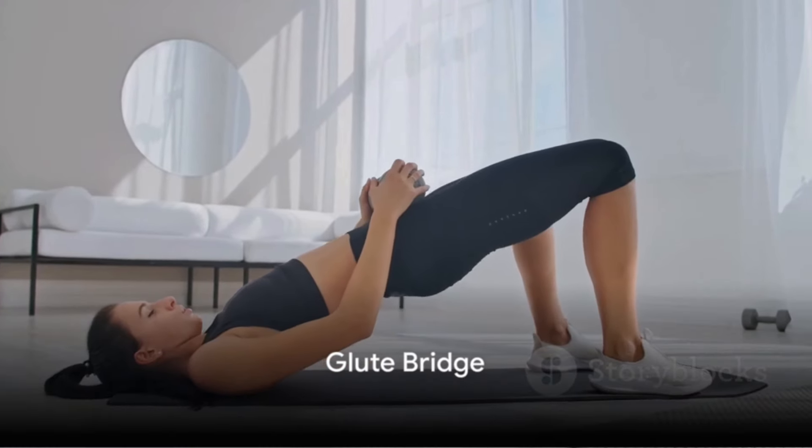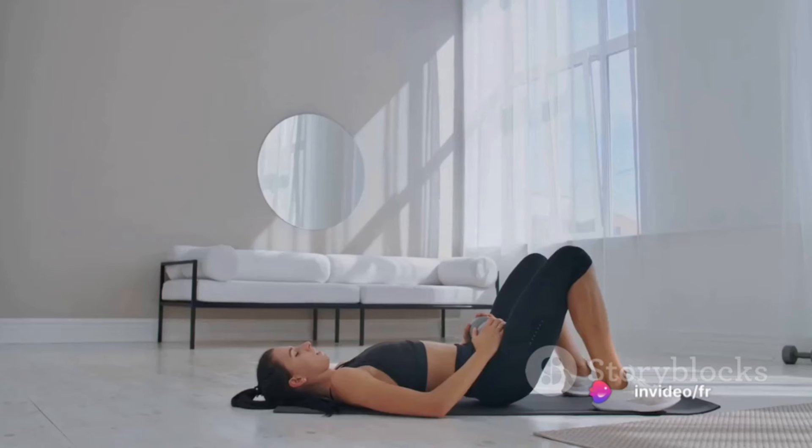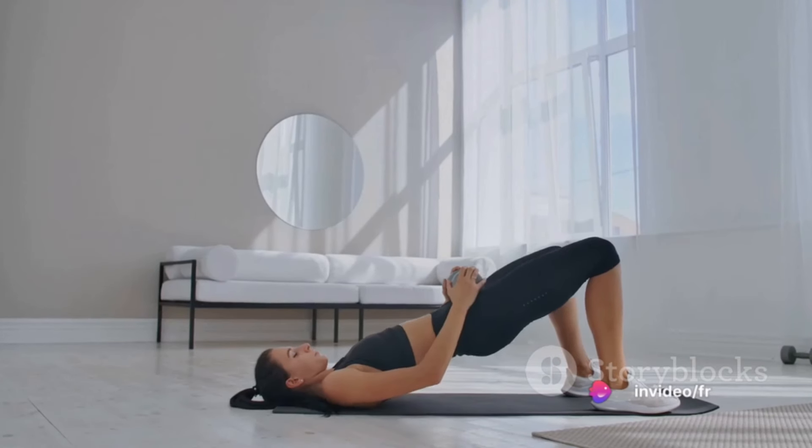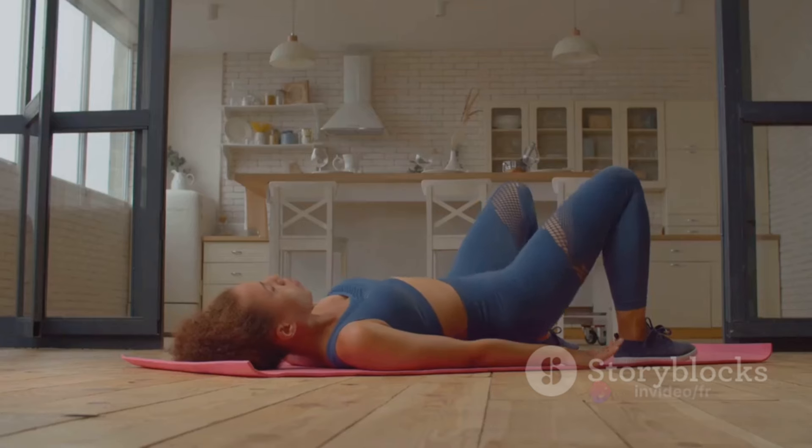Finally, at number 10, we have the glute bridge. This exercise targets your glutes and hamstrings. Lie on your back, bend your knees, lift your hips off the ground, and squeeze your glutes. Lower your hips and repeat. Do this for 15 to 20 times in three sets.